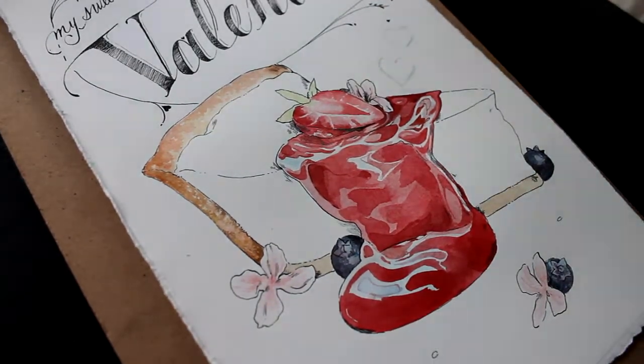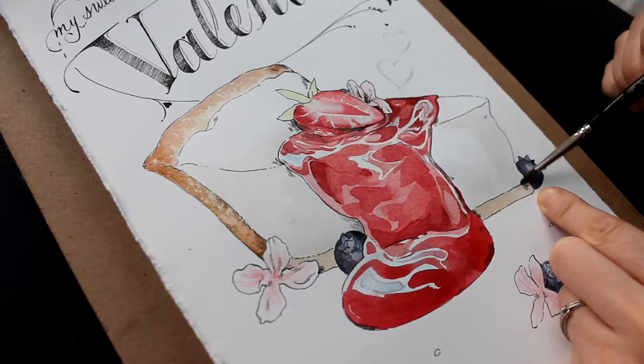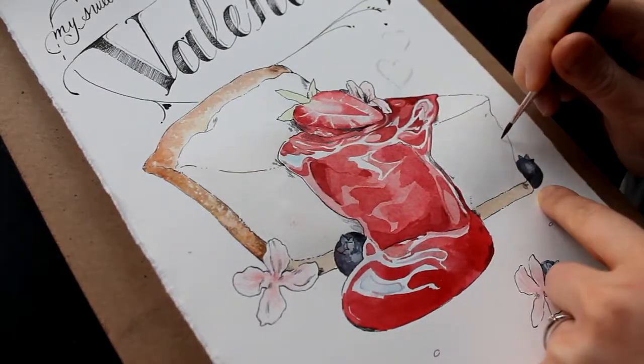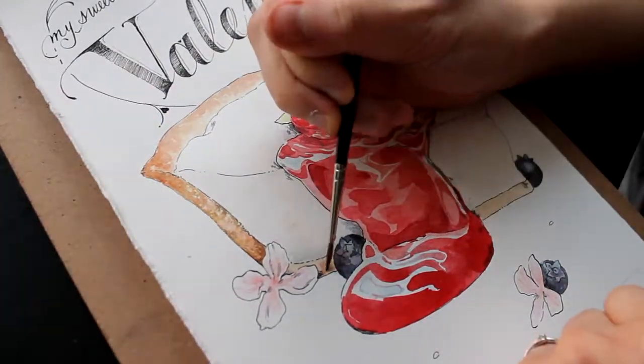Bear in mind your cream is the delicate part — do not over-shade it. You can add some really light texture marks in some areas but you do not want to overwork it, keep it clean. You already have your area of focus in your jam, so all you have to do is add some little details and you're good to go.